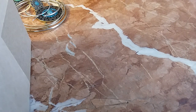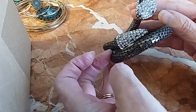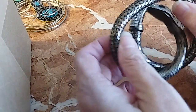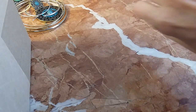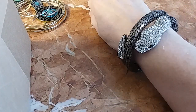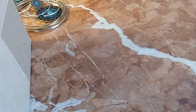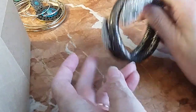We have this very cool bronzy rhinestone-studded snake bracelet. I have to put it on — and here it is on me. Oh, I like it! Isn't that cute? We'll do that one for eight. That's a steal of a deal. Very cute.